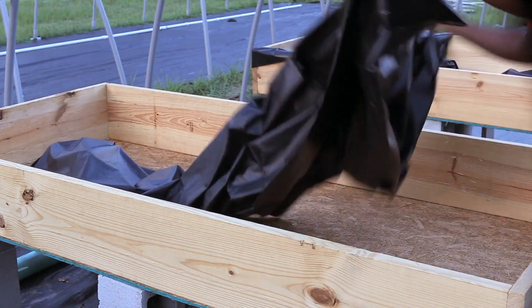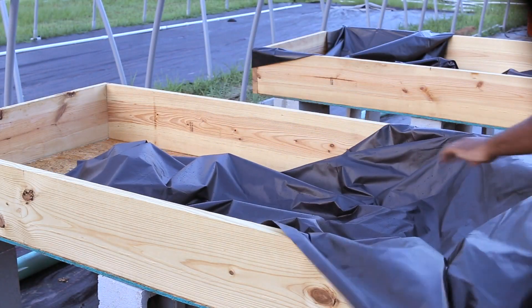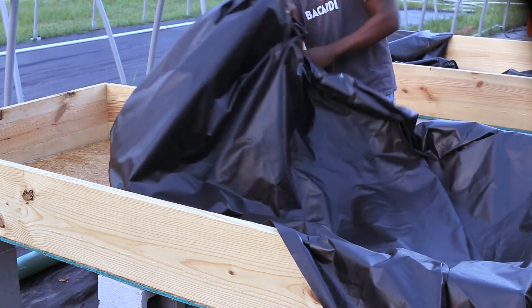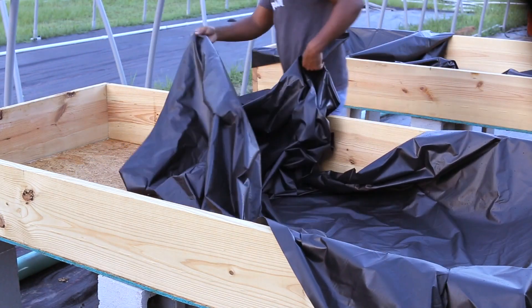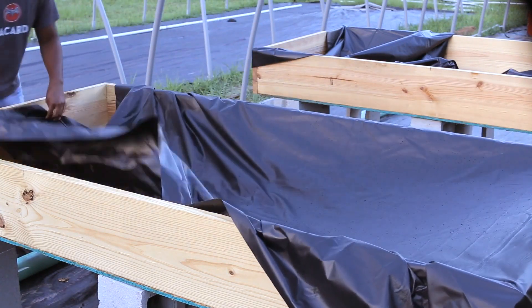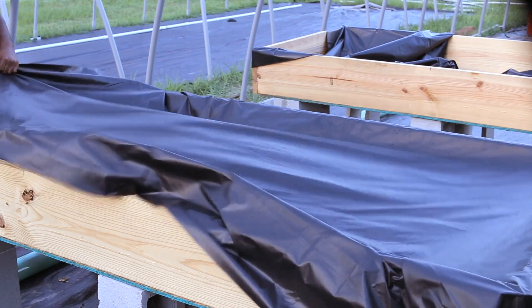It is now time to waterproof the bed. We can do this through a variety of methods, but the most common and easiest way is using a pond liner. There's EPDM pond liner, PVC pond liner, and polyethylene pond liner. Any one of these pond liners will pretty much work.